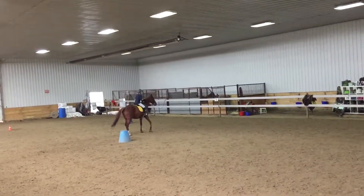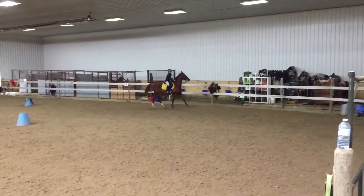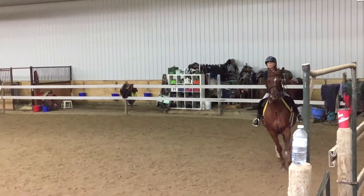Step up shoulder more. Step back more. Step back, step back, step back. Okay, nice.